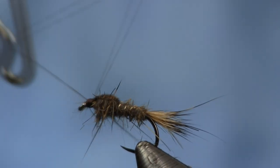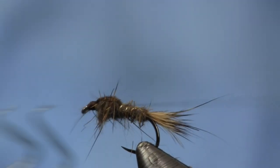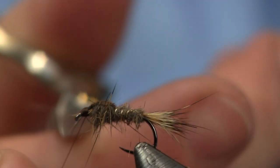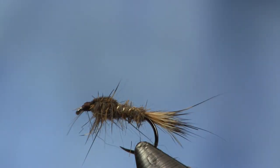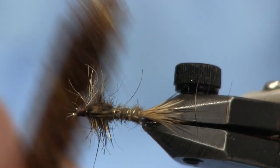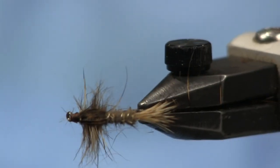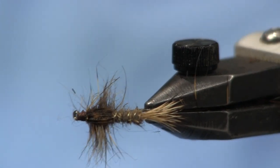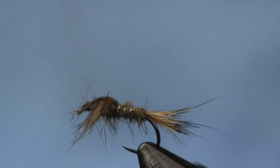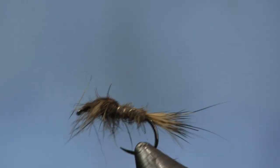I'm going to put two whip finishes on here because it's 70 denier. You see I've got a nice little head there — didn't overdo the head size. Then I'm going to take a dubbing brush and just hit it lightly, pull some of those guard hairs out. There you've got your legs on the fly. You can see just how buggy that comes out — it looks real nice and leggy looking. There it is. There's your gold ribbed hare's ear.